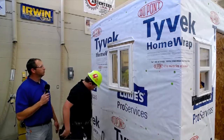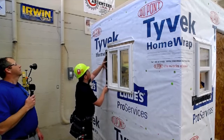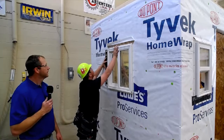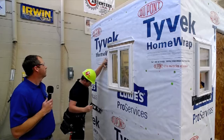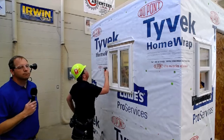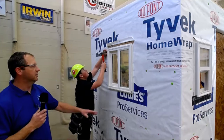Now he's going to put the level on the side of the window and check that it's straight up and down — that's plumb. If your window is not plumb, it's not going to shut correctly. Are all windows the same? No. This window right here is for new construction, so it has a nailing flange on the outside.